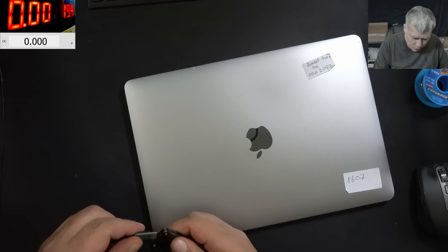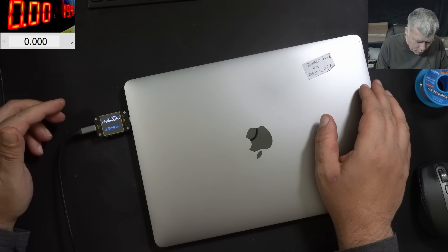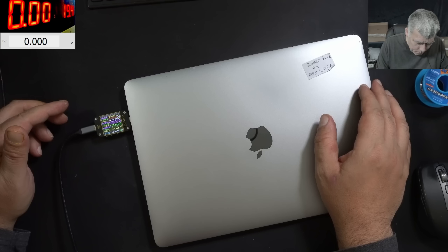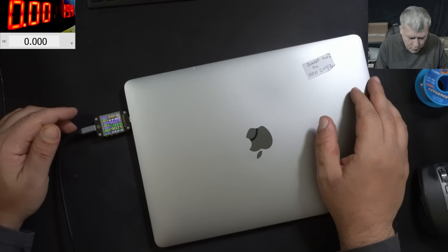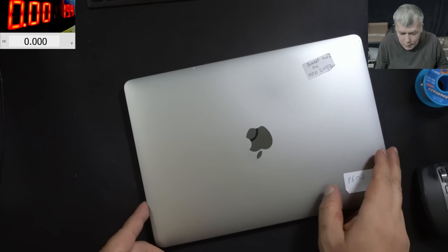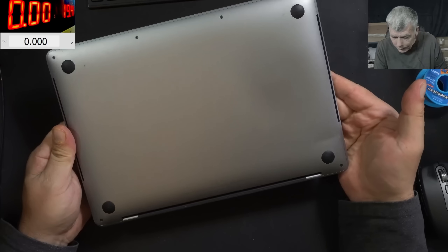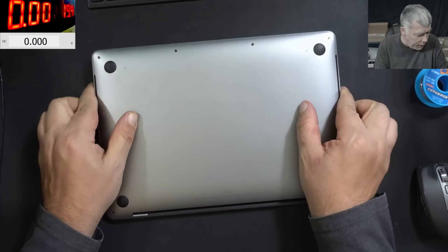Let me check with my other one. Yeah, nothing — it's just dead. So the PD controller is not speaking with the charger. Let's open this quickly and have a look inside.